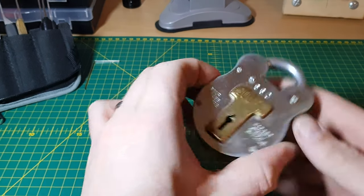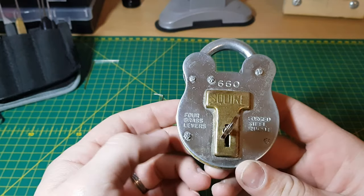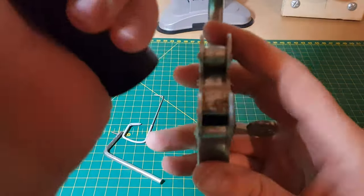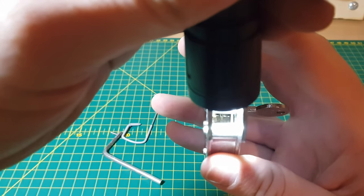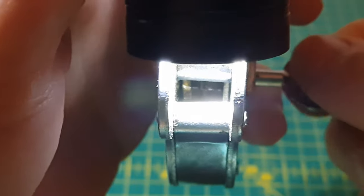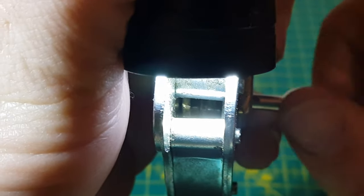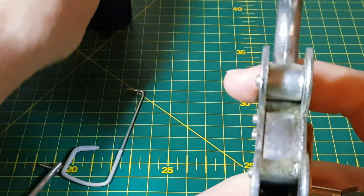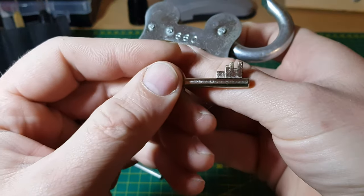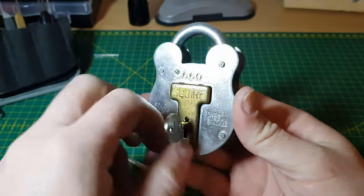Hi everyone. What I have today is hopefully my first lever padlock picked on camera. It is a Squier 660, and it was sent to me by my friend Boggy P Platon — thank you very much buddy. As you can see, there are four levers in there, and you can see the bolt comes across when engaging. There's the bitting on the key, and it does have a cover on it, so we'll lock it up.